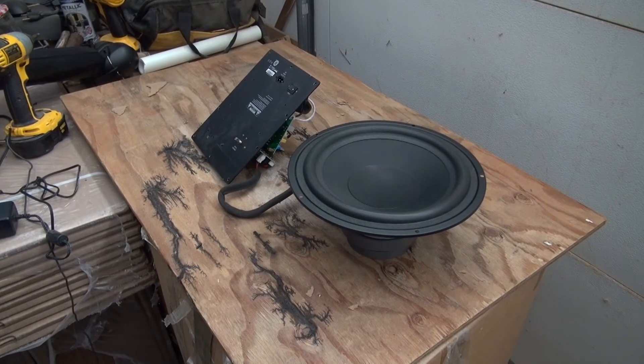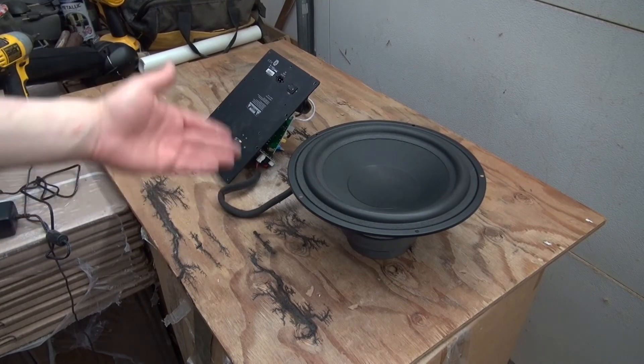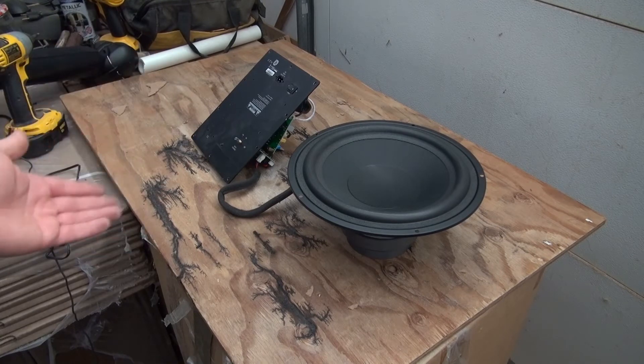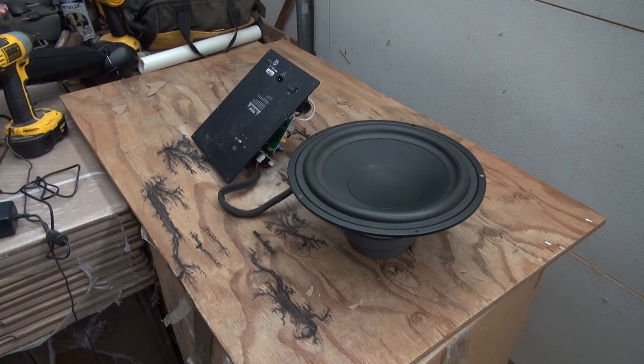So there you have it. Now you know what's inside of this subwoofer, what kind of components are potentially salvageable, and how it works and what it looks like inside. Thank you for watching SciTaiTech. I hope you learned something new — don't forget to like, share, and subscribe, and of course click on the bell icon to be notified of future SciTaiTech videos.